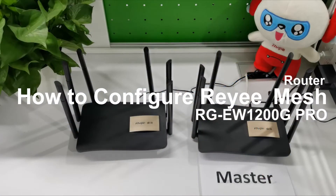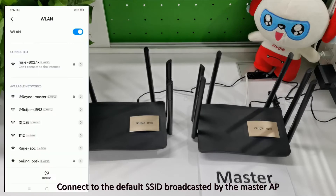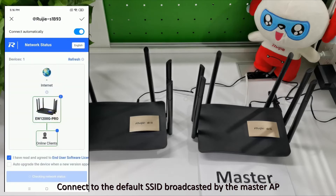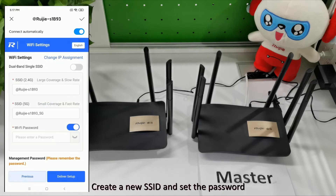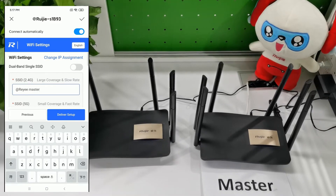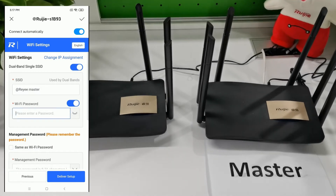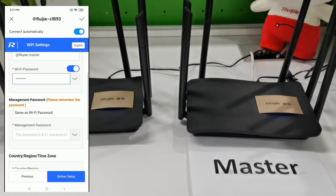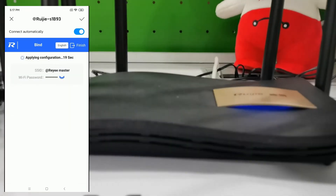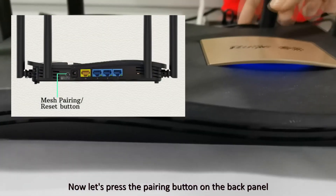How to create a RA Mesh network? We can choose one AP as the master AP. Connect to the default SSID broadcasted by the master AP, create a new SSID and set the password. Now let's press the pairing button on the back panel.